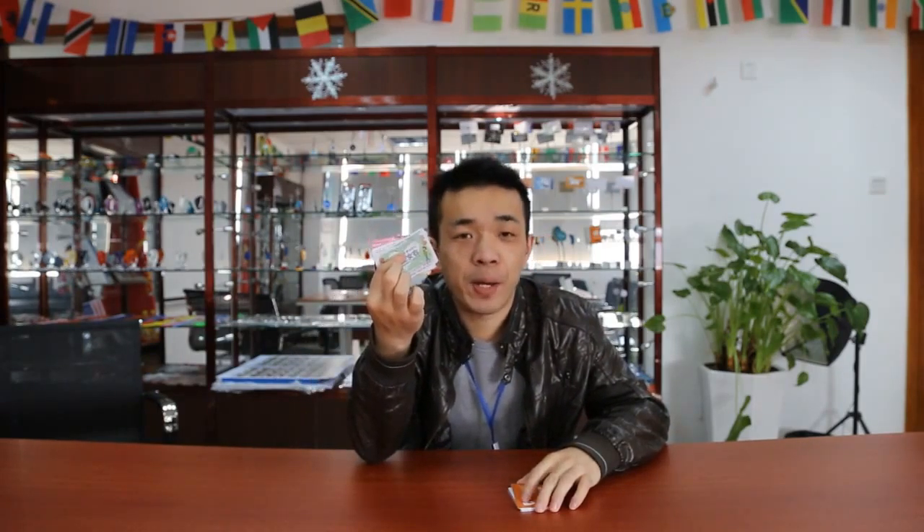Here I prepared two kinds of cards. This one is bad quality, while this one is good quality.